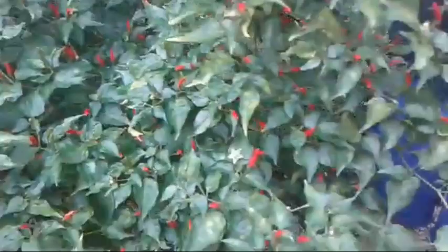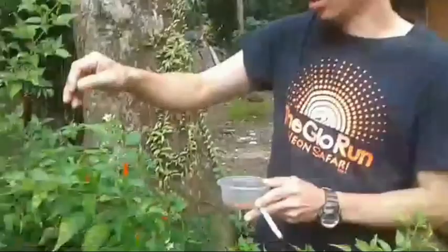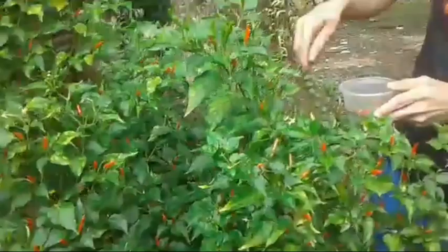Anong gagawin mo dyan? With this amount of chili peppers, you can make your own chili sauce. Yes — nagawin mo yung chili sauce? How about kainin ng... kaya mo?